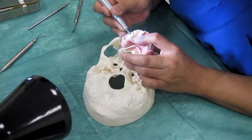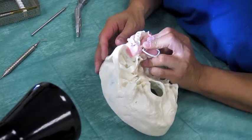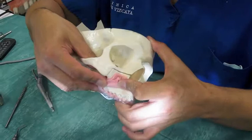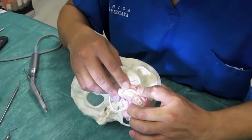Remember, this is for the pontic. I have space for the soft tissue, so I probably want to reduce a little bit more. I think it is okay.